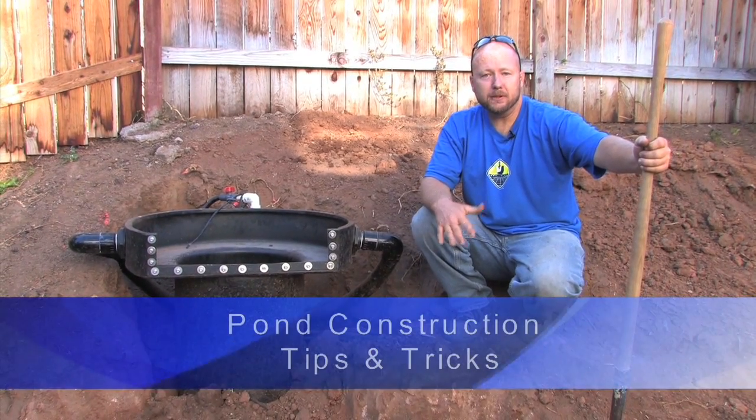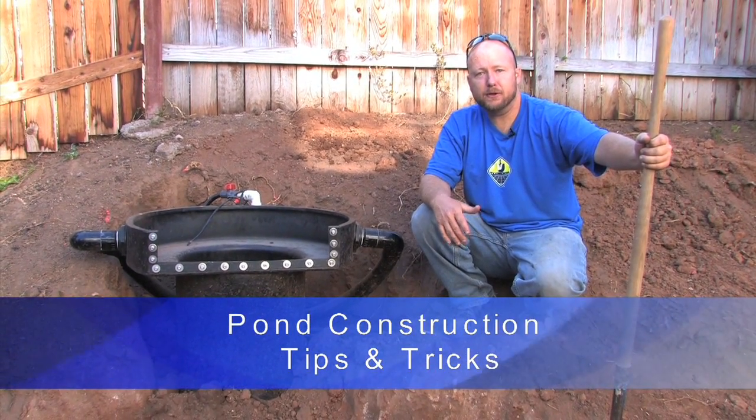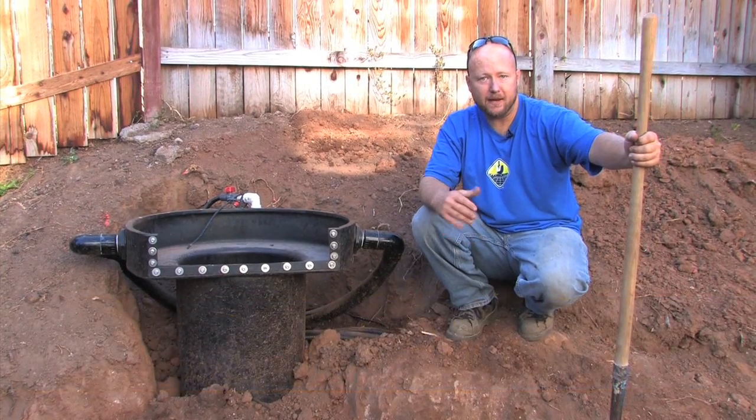Hey, I'm Eric, the pond digger. We're on location building a pond and I wanted to stop for a second and show you a couple of pond construction tips to make your life easier.